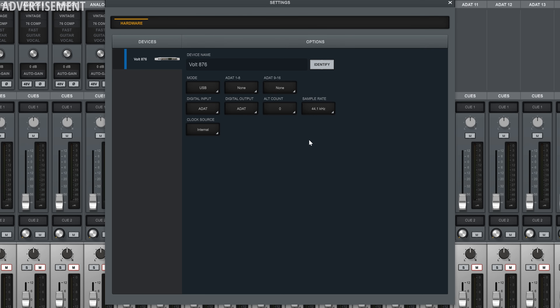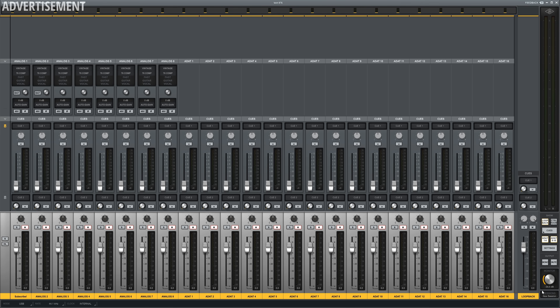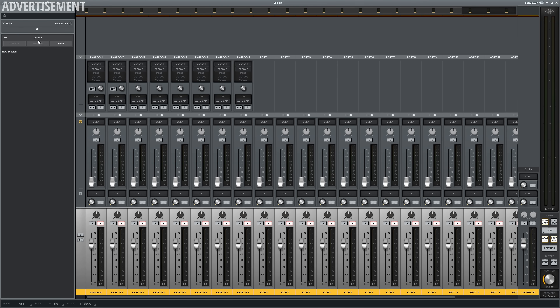In the settings tab you get further controls over operating mode, sample rate, digital in/output protocol, and clock source. There's also an ADAT standalone mode where the Volt 876 can be used even without a PC connected, acting as a standalone ADAT preamp sending all eight analog inputs to the corresponding eight digital outputs. You can also couple multiple 876s together — the manual has a good overview of all configurations. Last but not least, with the UAD Console you can save your current session, and things like input gain, channel mute state, and stereo linking will be saved, making it easy to recall specific recording setups.